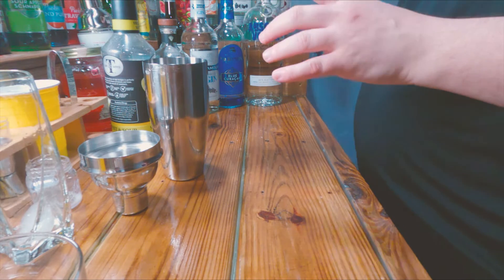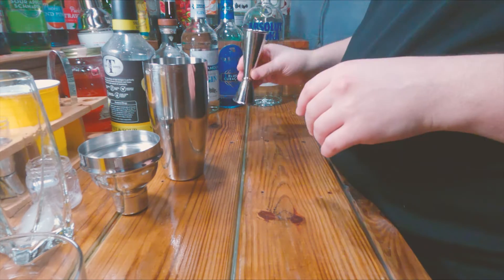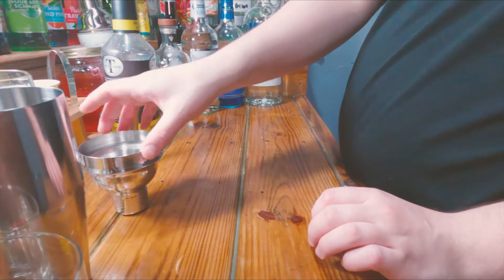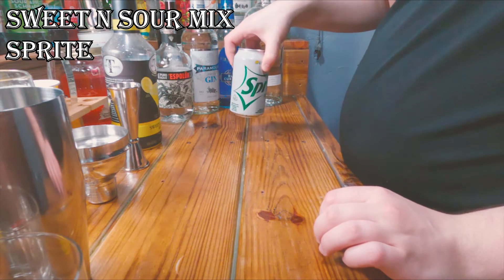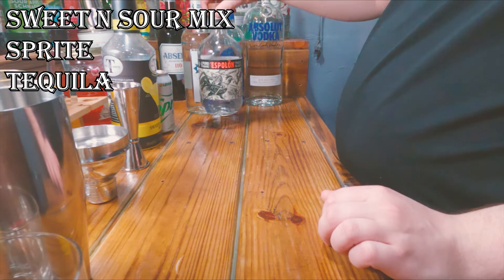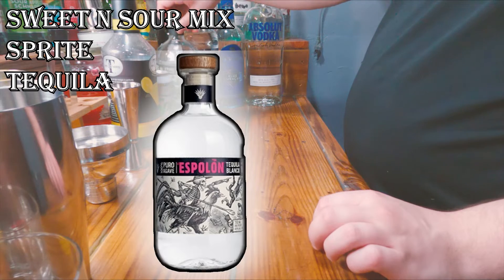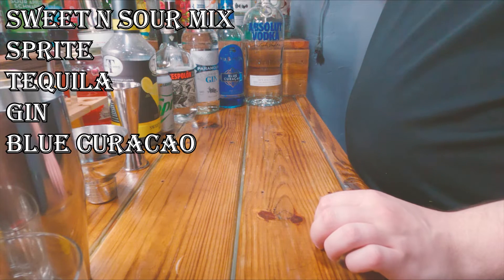Anyways, you'll need a shaker, you'll need a jigger, you'll also need sweet and sour mix, you'll need a Sprite, and you'll need tequila. It says to use 1800 Silver — I got rid of the 1800 Silver because it tastes disgusting. This is the only tequila I can actually stand. You'll also need gin, blue curacao, and vodka.